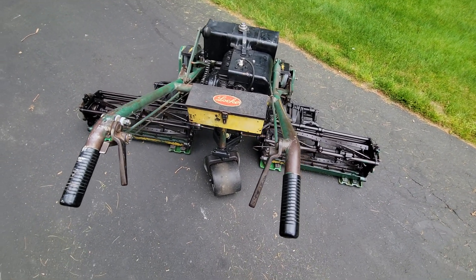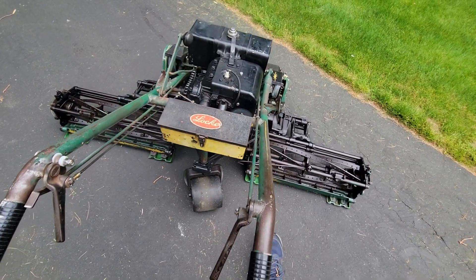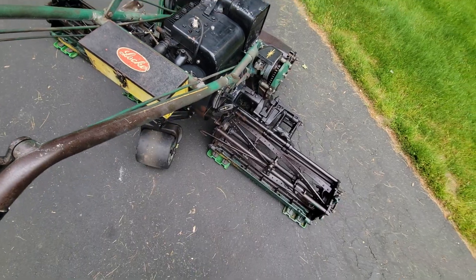Locke mowers are phenomenal the way they run. Usually one pull and they start right up.